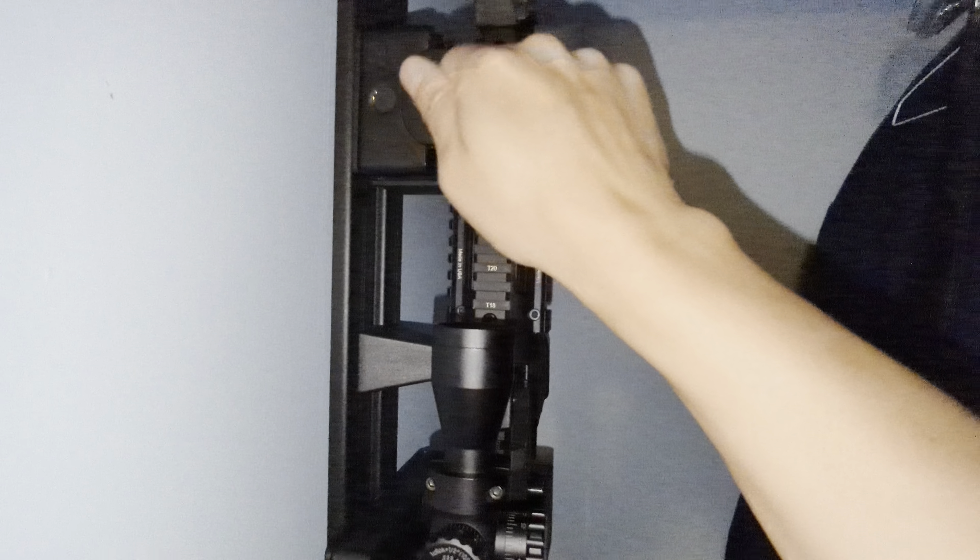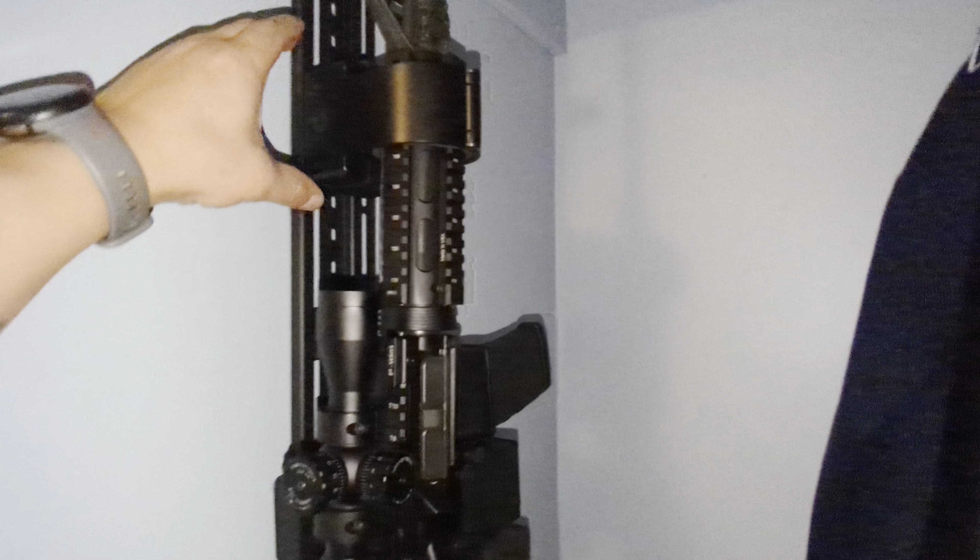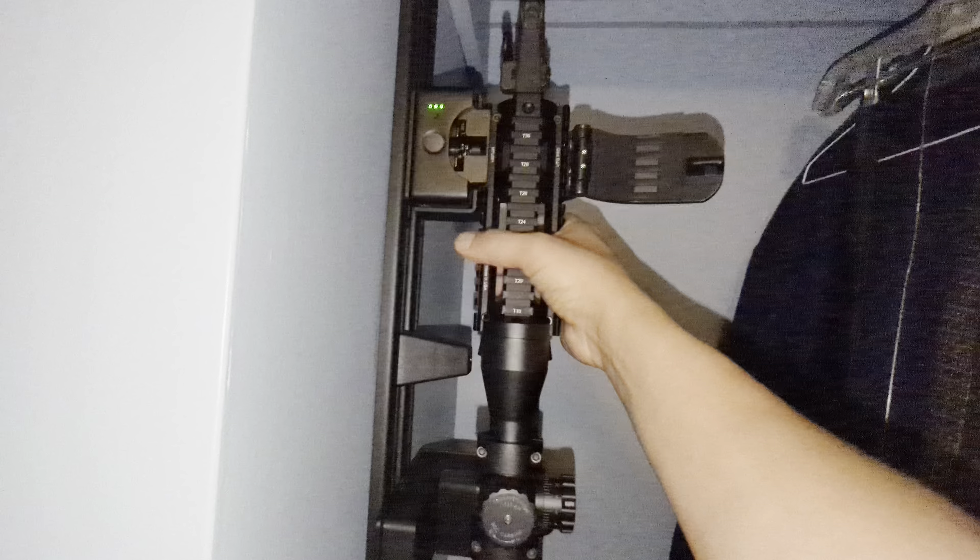I just received the brand new RACT system from Vara Safety and wanted to do a quick review on it. I think it is fantastic — the build material is really good, it looks solid, real thick metal everywhere. I got two of them: the AR platform and the shotgun platform.